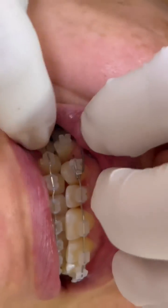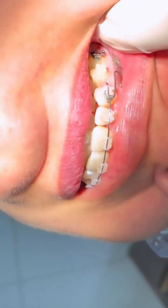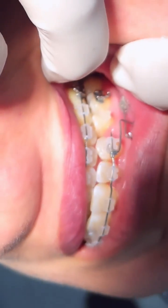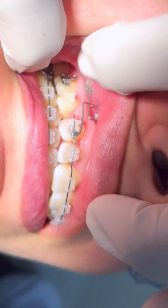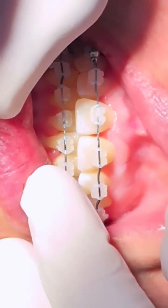So just two months after initiating the correction, if you put some light here so you can see better, you see now that we have almost corrected the class. The class one is almost there, and we have also almost corrected the midline.